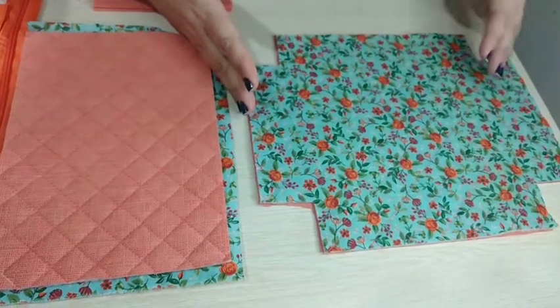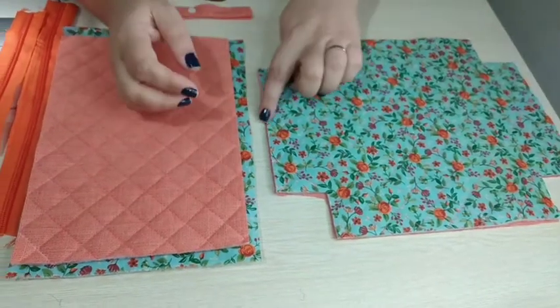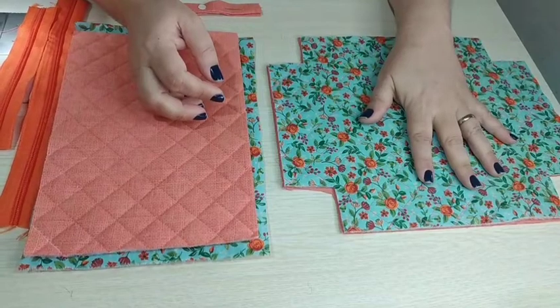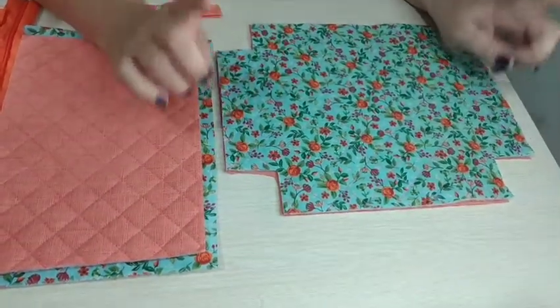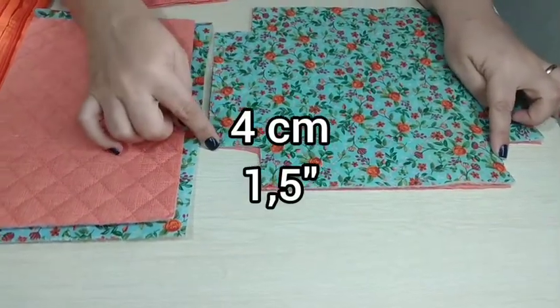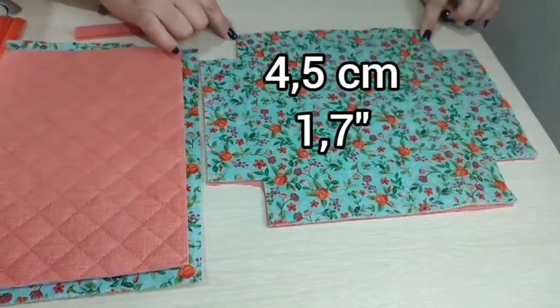Fiz uma tela C e depois refilei no tamanho que eu quero que fique no fim, medindo 30 por 25. Essa é a parte de trás da nossa nécessaire. As caixinhas de leite são tamanhos diferentes: a parte de cima tem 4 centímetros e a parte de baixo 4,5.